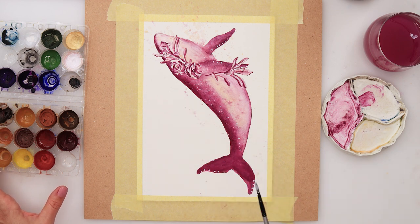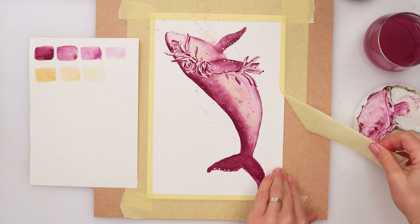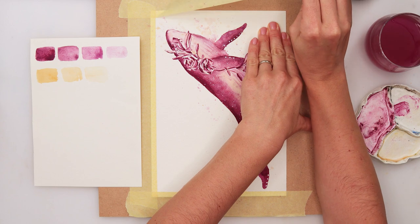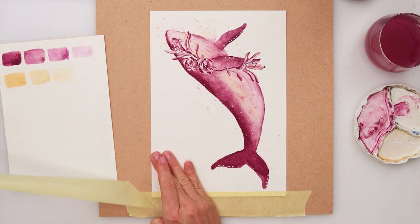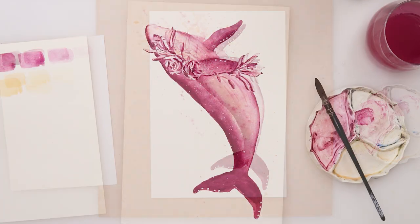I hope you will join me for the next two parts as well. I hope you guys like this painting — if you do, please hit the like button, share it, and comment. If you haven't already, please do subscribe to my channel, that really means a lot to me. Thank you so much for watching, I hope I'll see you next time — bye!